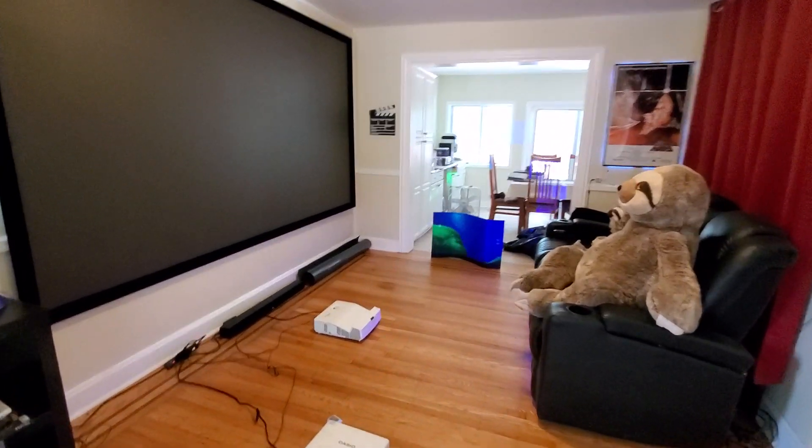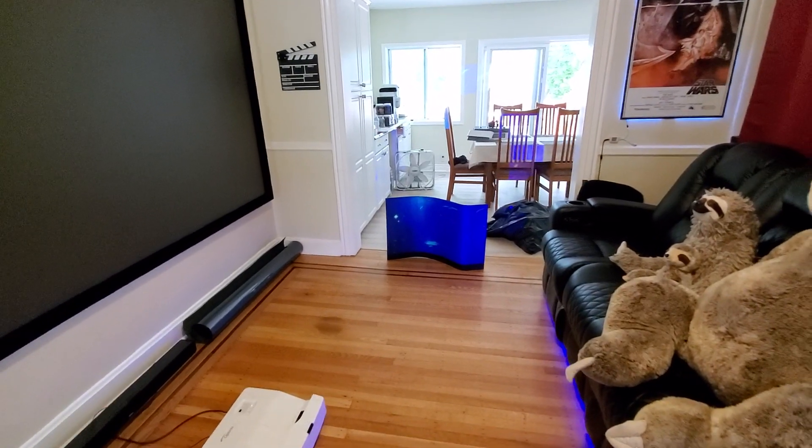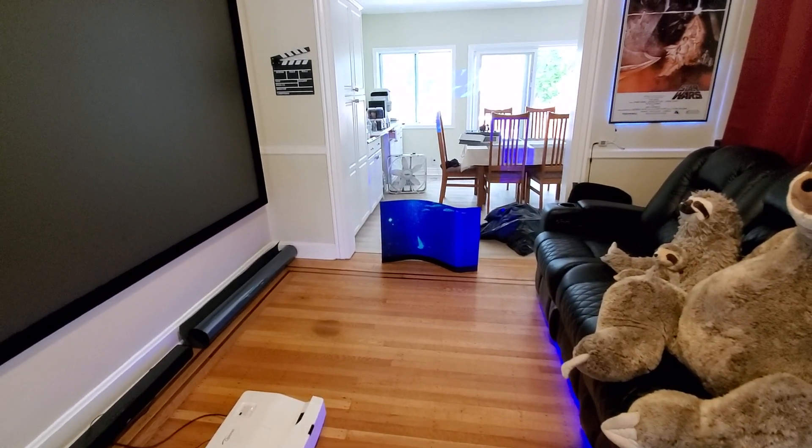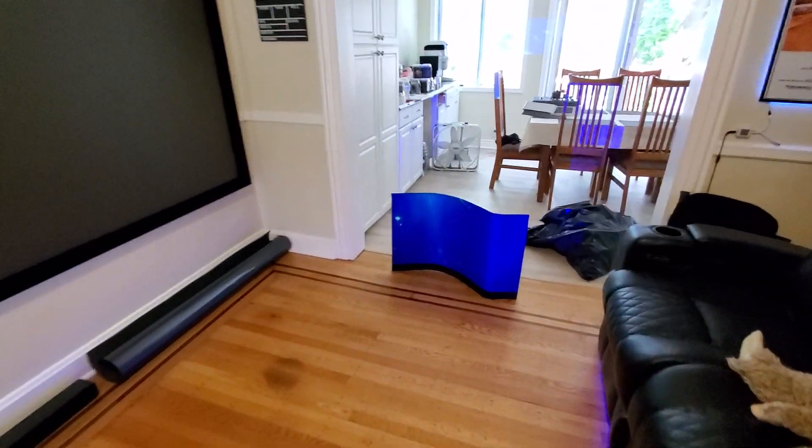My name is Kenneth Bird, I'm the creator of Supreme Ambient Light Projection Screen Paint, or Supreme Ambient Light Technology Screens.